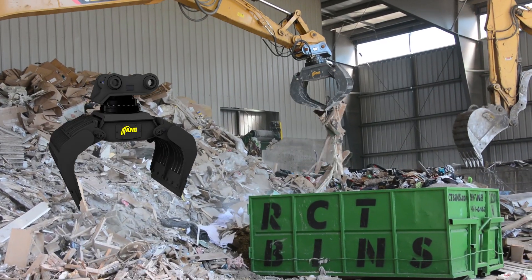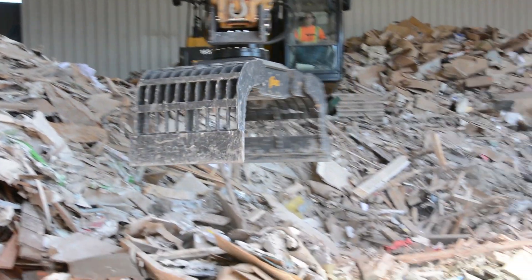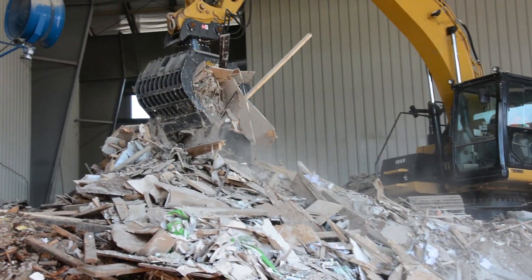With 360-degree rotation, the Extractor's compact hydraulic rotator also features over 5,000 foot-pounds of torque that can withstand the strenuous demands of lifting and pivoting heavy loads.